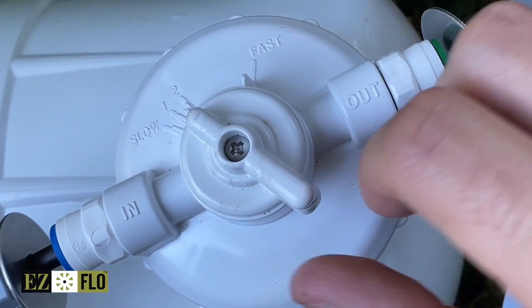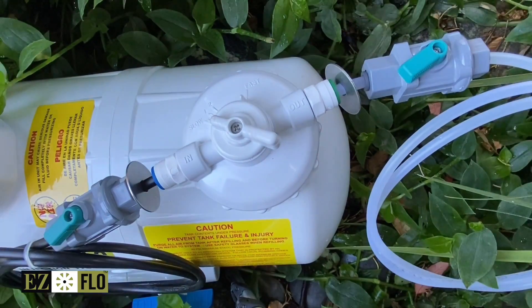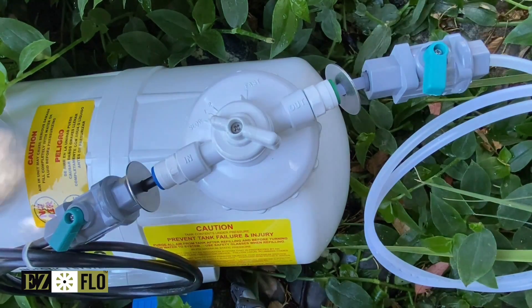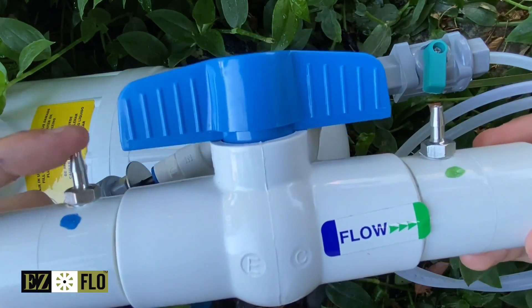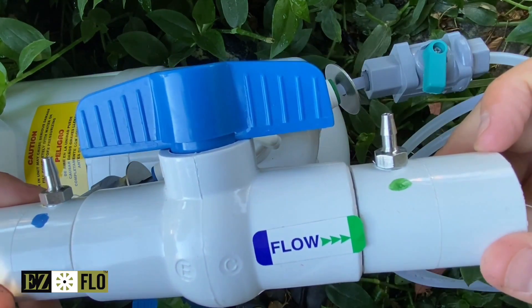Some of the main components of the system include the EasyFlow tank with a cap that allows you to adjust the feed rate, shut-off valves that you'll use during refills, and a ball valve coupling that will be spliced into the mainline. The ball valve coupling has two ports on it: one for delivering water to the tank and the other for injecting the product into the irrigation system.